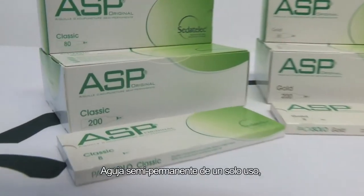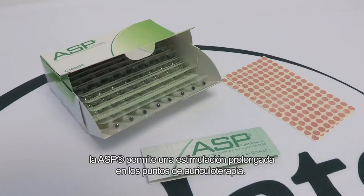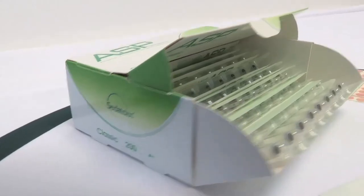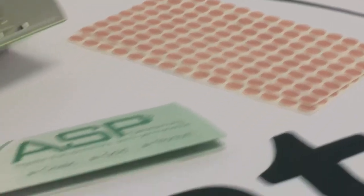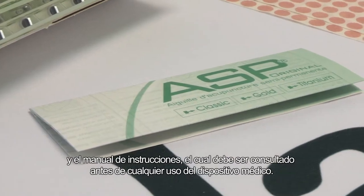A single-use semi-permanent needle, the ASP is used for extended stimulation of the auricular therapy points. Each box contains the ready-to-use product: the ASP needles, the adhesive plasters, and the user guide, which must be read prior to any use of this medical device.